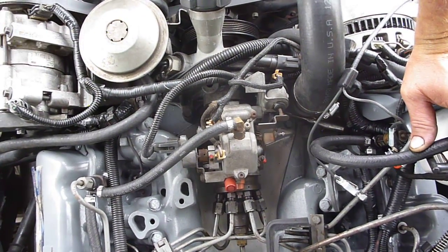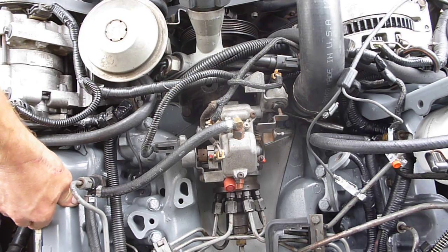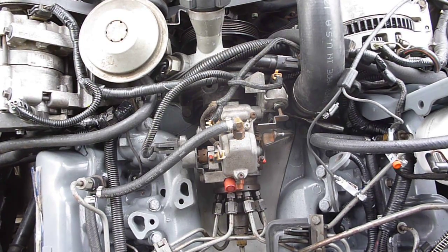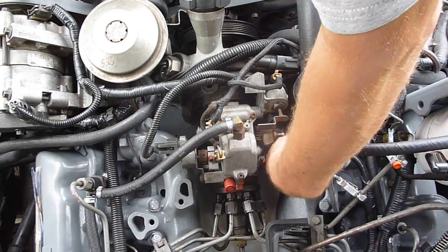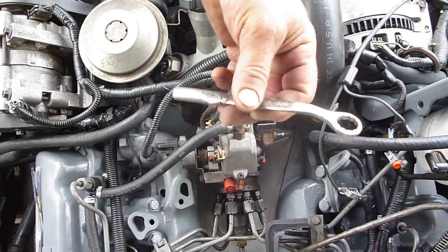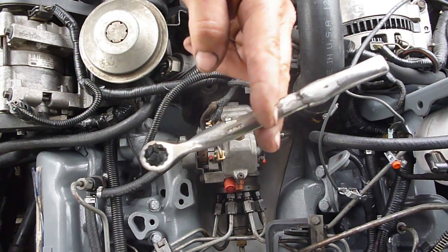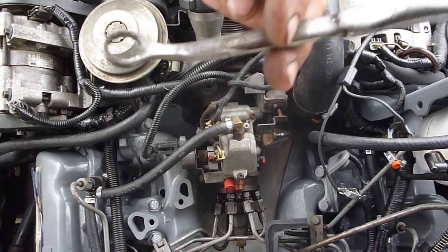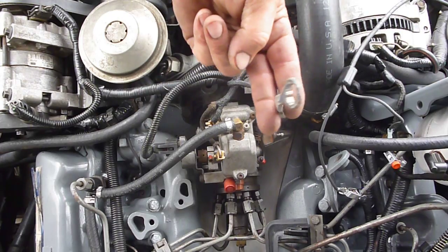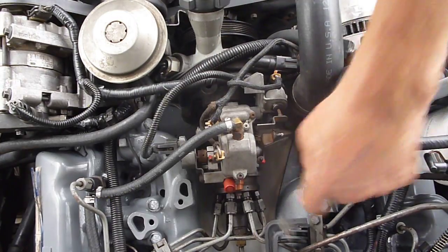Good morning, gentlemen. Thought I'd put together a little video on doing pump timing adjustments on your pump. I've already got my wrench inserted here. I like to loosen this side first. I made this custom tool — I highly recommend you do too. You can get to these nuts with a 9/16th combination open-end wrench, but it's a pain. Buy yourself a wrench or make something similar to this; it'll save you a ton of time.